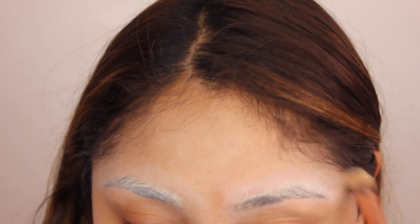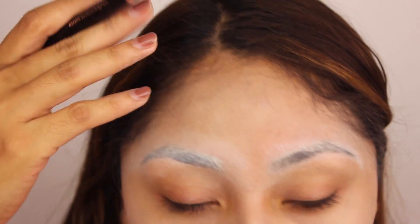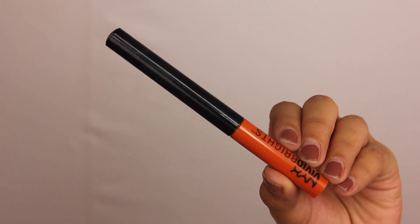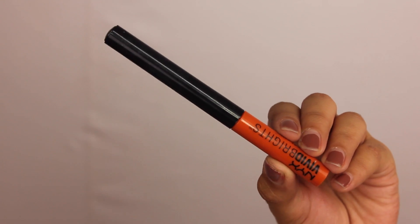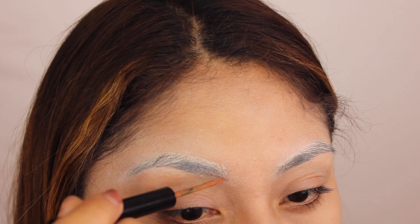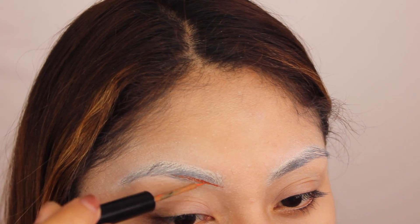Where are you guys gonna be for Halloween? I think I'm gonna be the cat from Alice — let me know in the comments! So now for the eyebrows, I'm gonna be using this NYX Vivid Bright Brights eyeliner in Vivid Halo — I think that's the name. Everything will be in the description box for you guys.